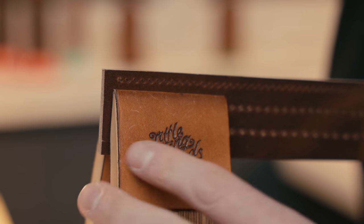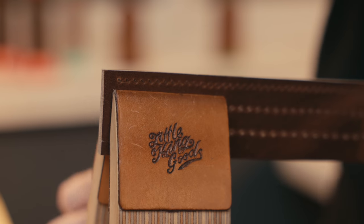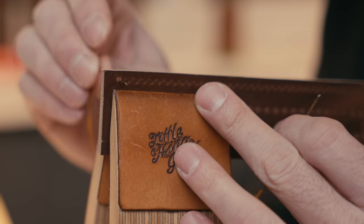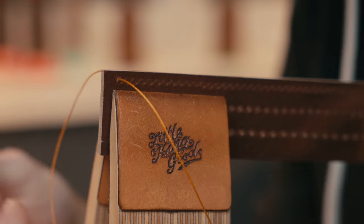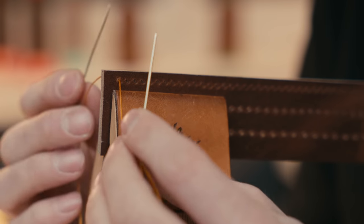When you have your piece of leather inside your book or stitching pony, make sure that your holes are going up and away from you. First things first: put your needle through the first hole, pull it out, and make sure they're the same length so that you've got the same amount of thread on both sides.